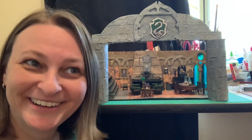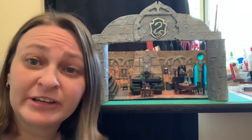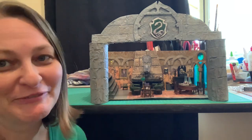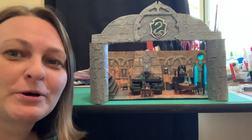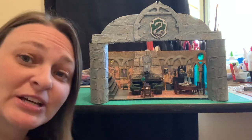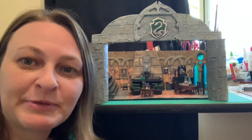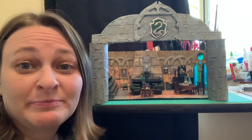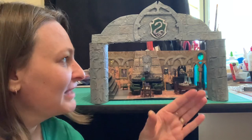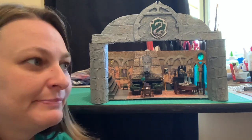Sorry about that noise — I think the neighbour has decided to start up one of his gardening machines. So what we'll do is zoom in on the finished Slytherin room and then I'll talk a bit more about my plans. I've decided to continue on with the Hogwarts theme. I was thinking of doing a whole Hogwarts, room by room, placing one on top of the other and building a huge dollhouse Hogwarts-type thing.